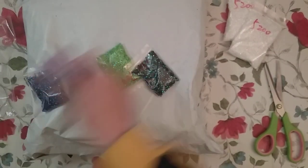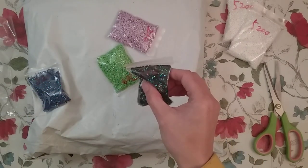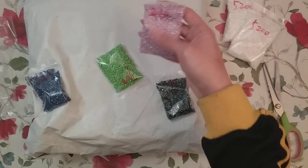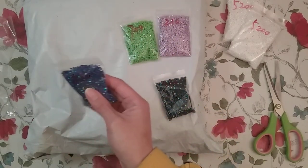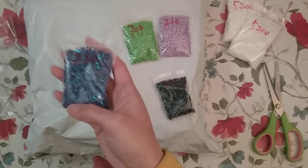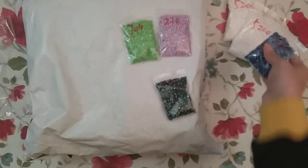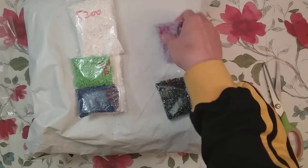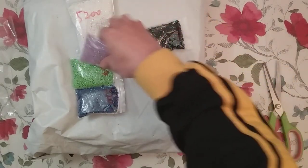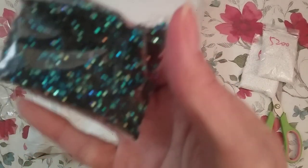Then I also got some — looks like four — let me check my order to make sure they sent me the right thing. So I did get some 310 ABs, some 210 ABs, some 704 ABs, and 820 ABs. Each of these was $4.85 and these should be 20 grams. So there should be a little bit more of the 5200, but yeah, here are the square ABs.